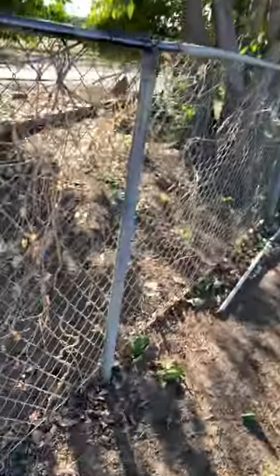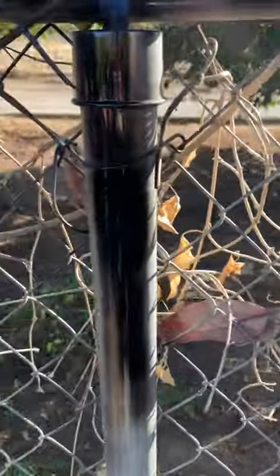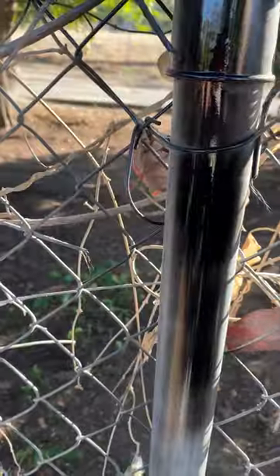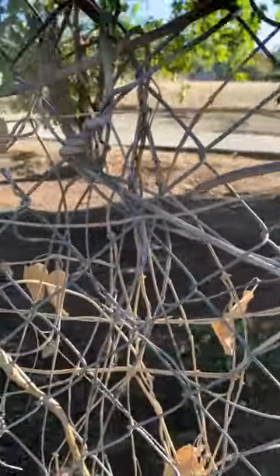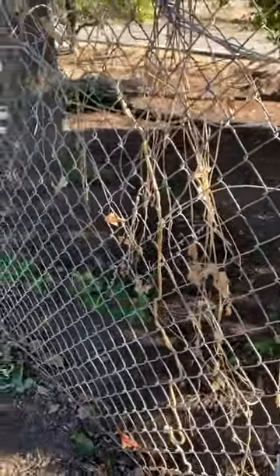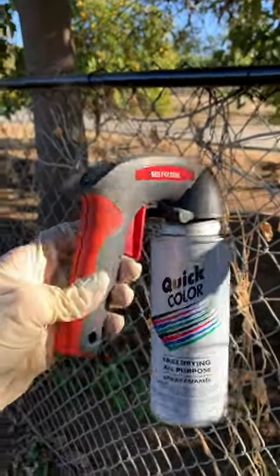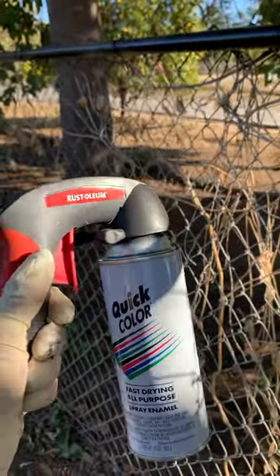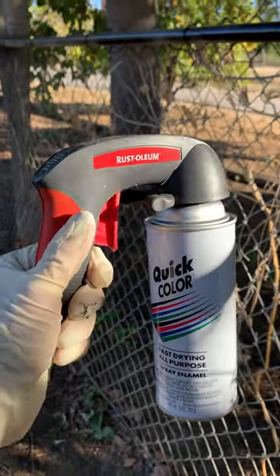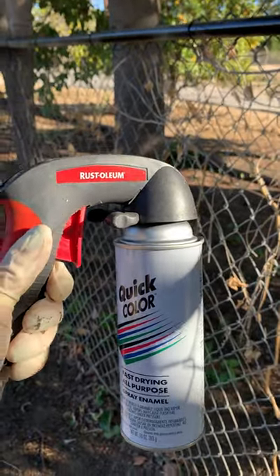I'll just give you another demonstration. I don't know how well my 99 cent Quick Color Spray Enamel from Home Depot will last. Again, I got this for 99 cents. It came in white and black at Home Depot in Redlands. I highly recommend it, especially if you're on a budget.